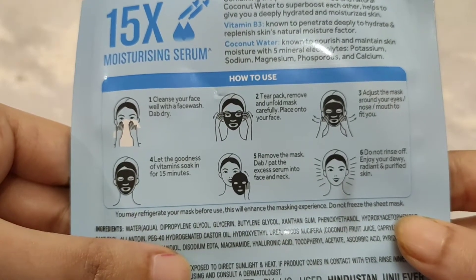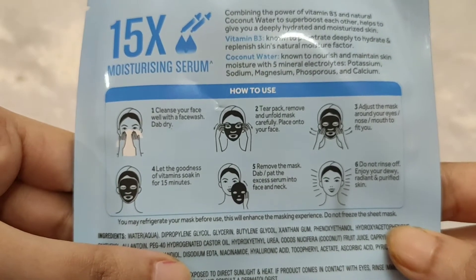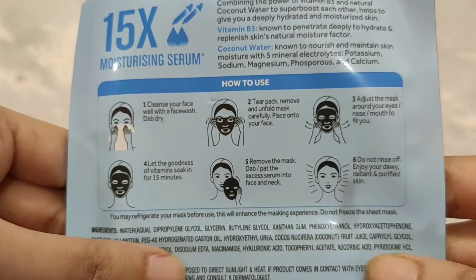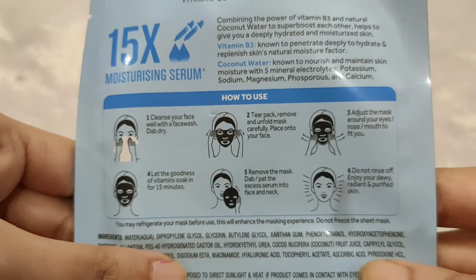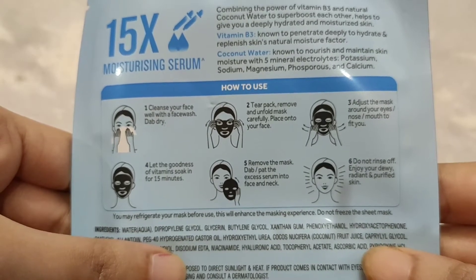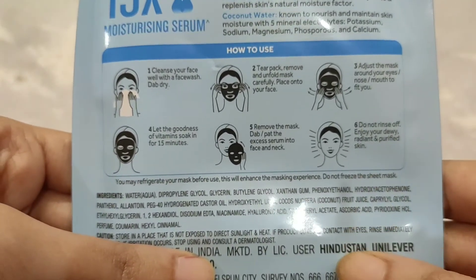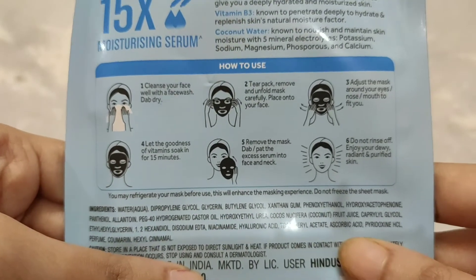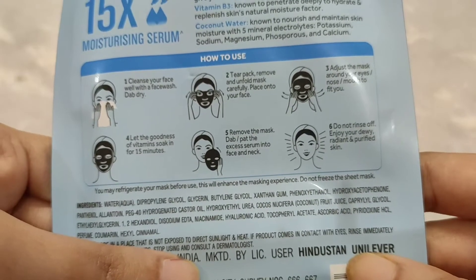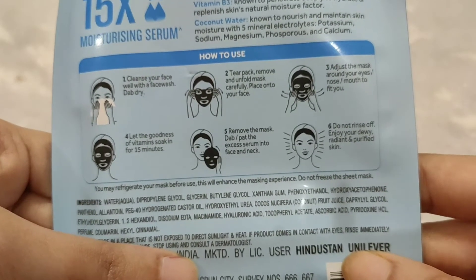Let the goodness of vitamins soak in for 15 minutes. Step 4 — remove the mask and dab and pat the excess serum into your face. Step 5 — do not rinse off the excess serum; just dab and pat it into your face and enjoy your dewy, radiant and purified skin.